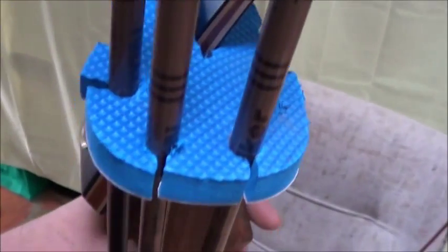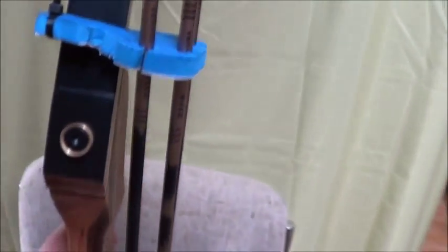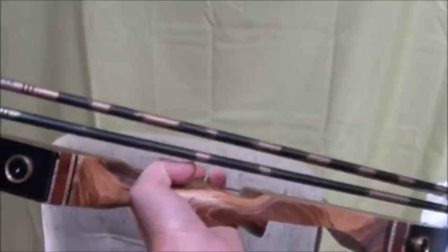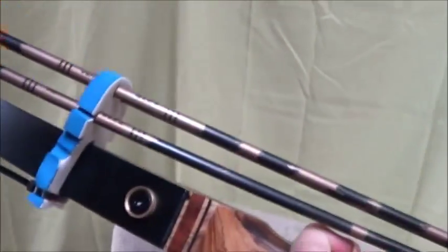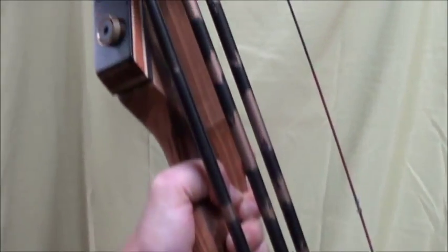I probably should have used maybe a hacksaw blade or something, made that a little bit thicker, a little easier to pull these out. But the most important part of this is, if I go out into the woods with it, I can shake the bugger out of it, and those don't make a sound. Bounce it upside down — I can pretty much carry this any way I want, and those aren't going to go anywhere until I pull them off.